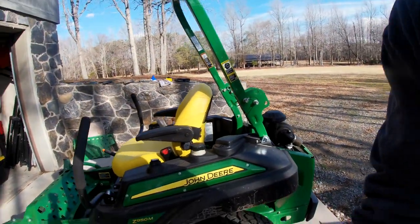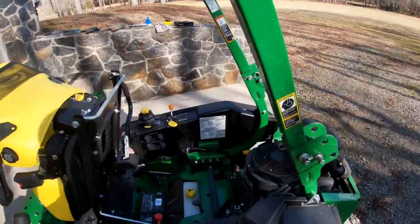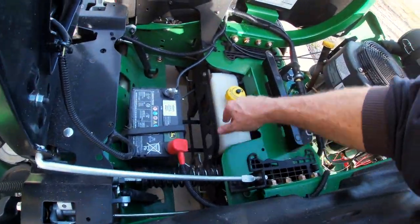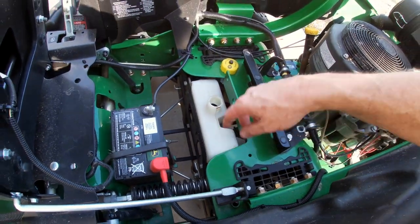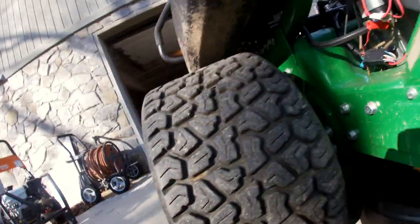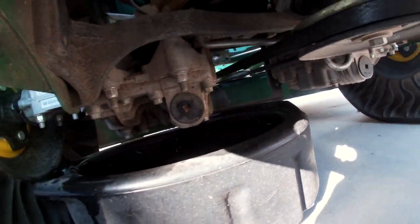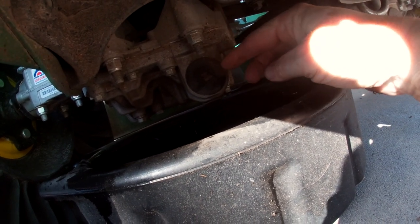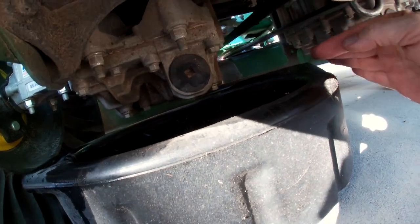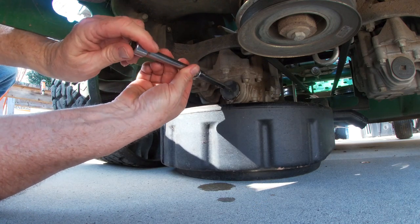First thing you want to do to get better access is raise the seat up - it has a latch in the back. Looking down in here, you'll see this is the container for the hydrostatic fluid and it should be almost all the way to the top, and it is. We take the top off and vent that. Going underneath, the filter is located inside this black cover. We're going to use a ratchet to pop these loose, screw it out, pull the filter, and all of the fluid will start draining. There's one here and one over here.